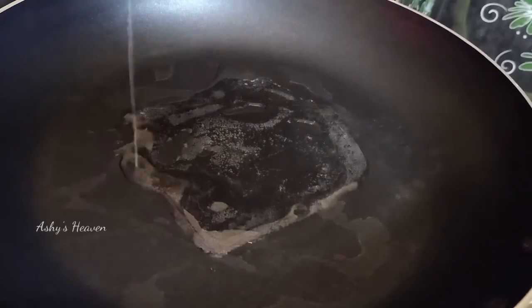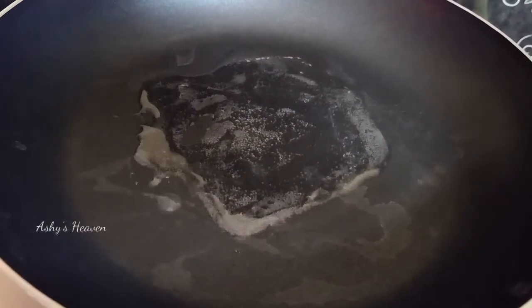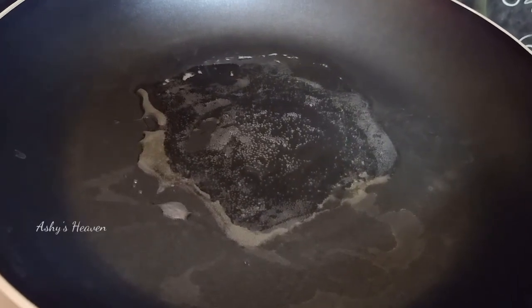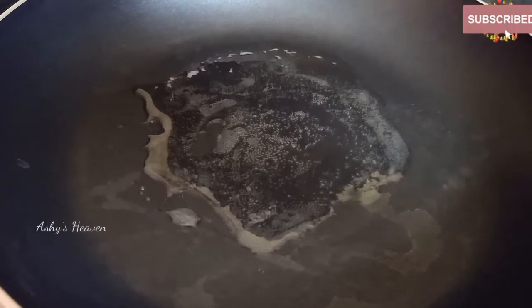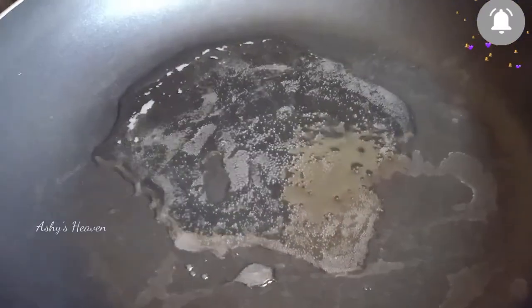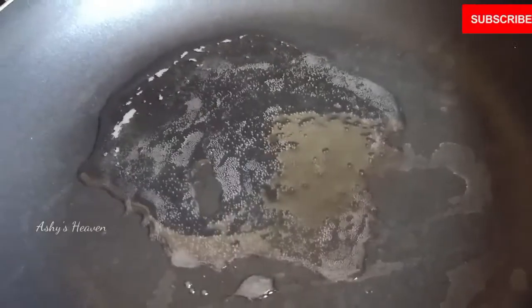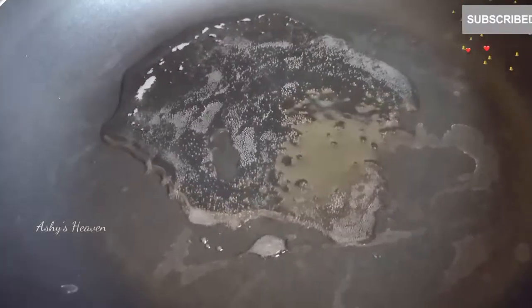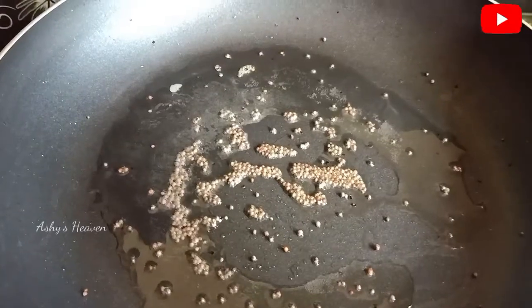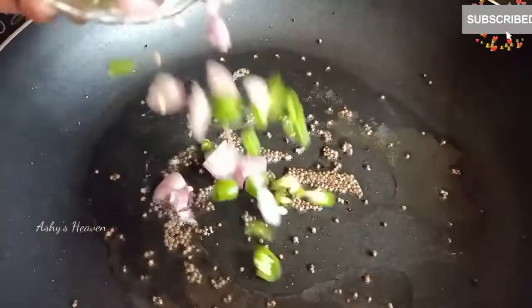To make this beetroot pachadi, we are going to take a frying pan, heat it up, and then add a little bit of oil. You can add any oil you wish — coconut oil or sunflower oil. Then add mustard seeds into it.